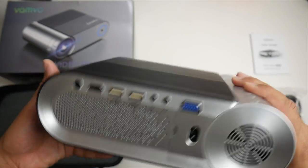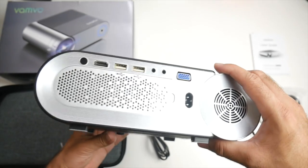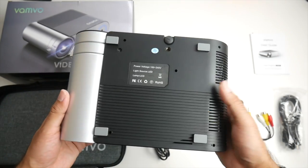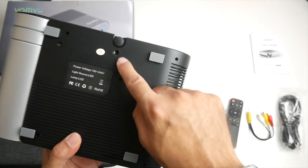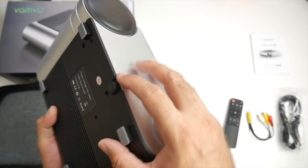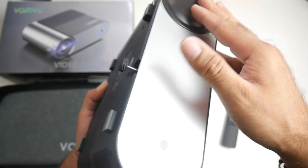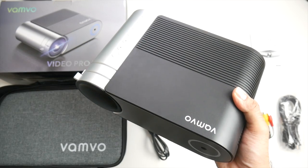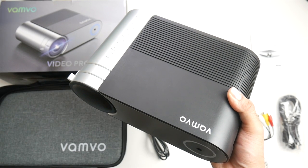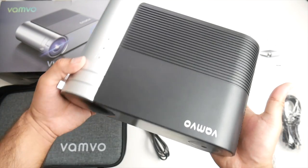You have two infrared ports so the remote control can be used no matter where you're standing in the room. On the other side we've got some vents, and this is what the bottom of the projector looks like. We've got a tripod screw there so you can ceiling mount this or mount it to a tripod, and you've got a screw here which you can unscrew to give you some elevation. So without further ado let's get this all set up and find out exactly what a £129 720p projector is capable of.